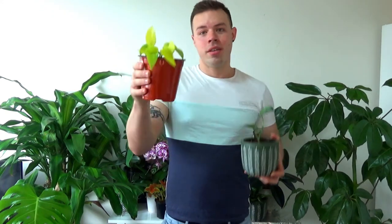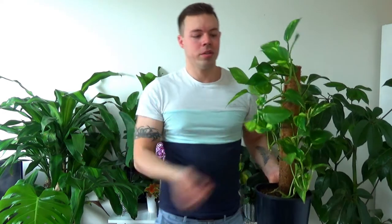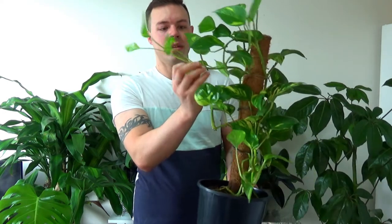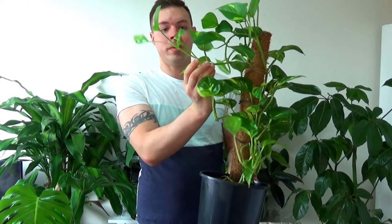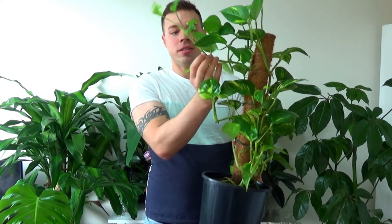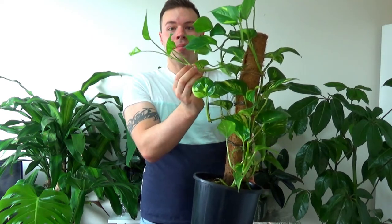These are the two cuttings I've got growing here which I propagated some time ago. This one's a neon pothos and this one is a satin pothos. To propagate a pothos it's pretty straightforward — you take a stem like so. The stem has nodes running all down it; each node is where the leaf comes out from. You want to cut just below the node that the leaf at the very bottom is attached to.